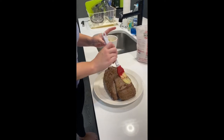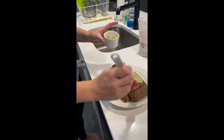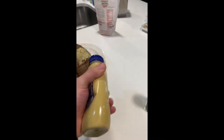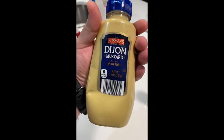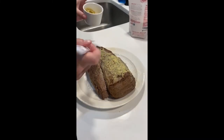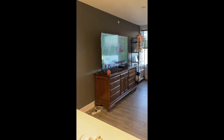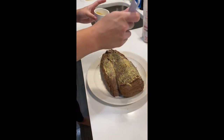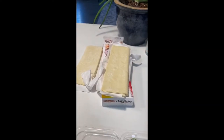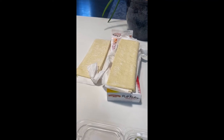Now you want to brush the seared tenderloin with some Dijon mustard. That's about the thickness you're looking for. We're going to cover every side of this bad boy here. We also have the thyme and the puff pastry here as well.